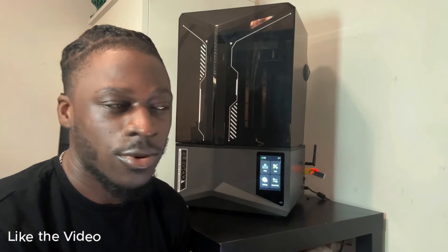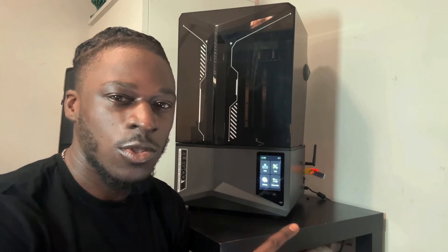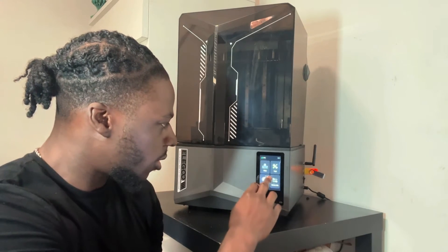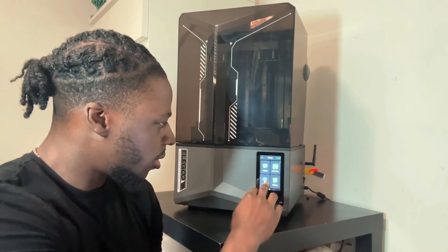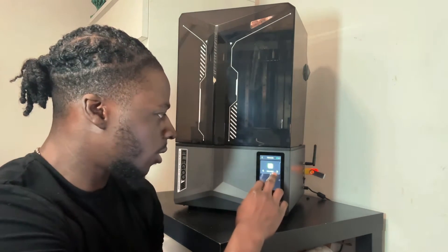It's very plug and play, simple to use, looks good, and has pretty good results. In terms of print quality, it's got the 12K 10-inch monochrome LCD screen, similar to most modern resin 3D printers. It also has a high speed and a low speed mode, which you can select in the print mode settings. There are plenty of cool features, so let's go through them one by one.